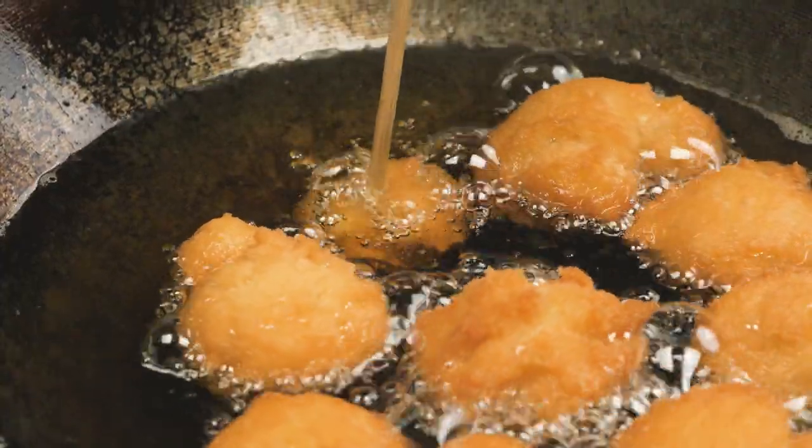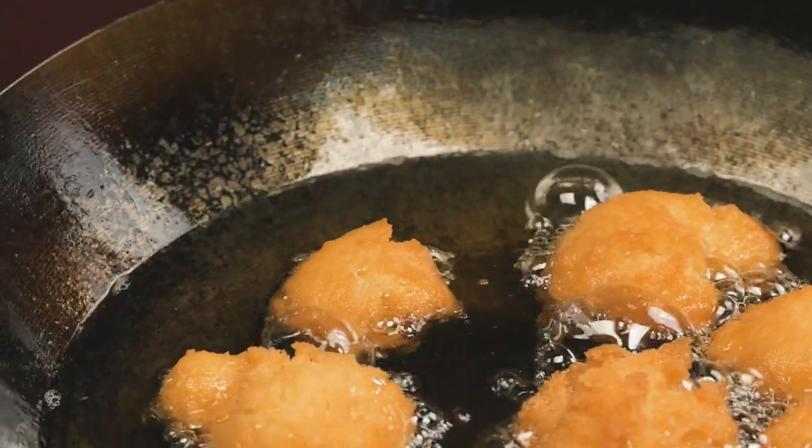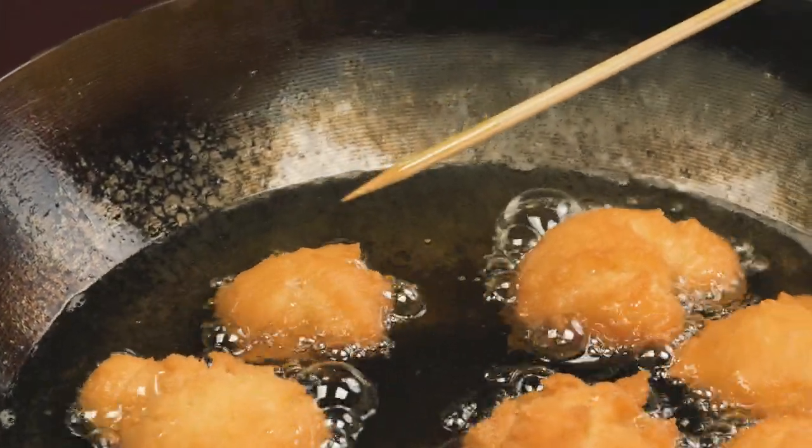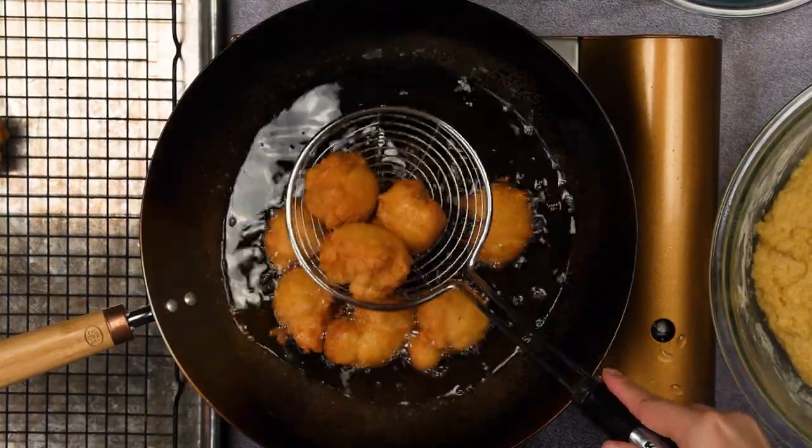You can tell if the andagi is ready by piercing it with a skewer — if it comes out clean then it is ready. Set it on a wire rack or plate lined with paper towels.